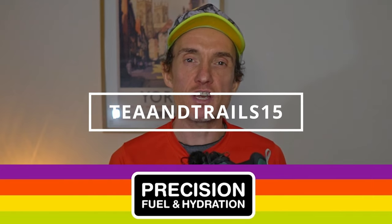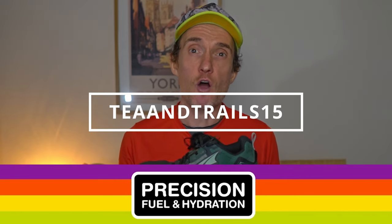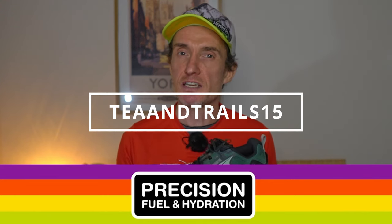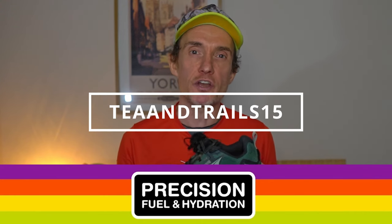Curious — have you tried Altra? Thinking about trying Altra? Which Altras do you run in? Give it a comment below. Before you go, if you'd like to check out Precision Fuel and Hydration, I've got a 15% off discount code for you: all caps TNTRAILS15 to receive 15% off your first order.